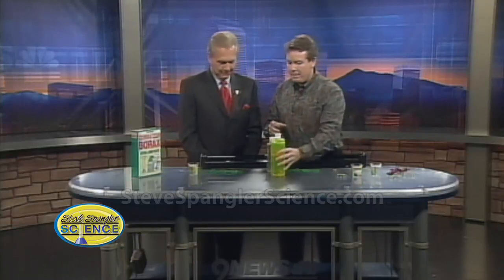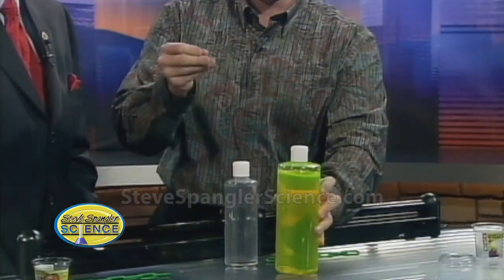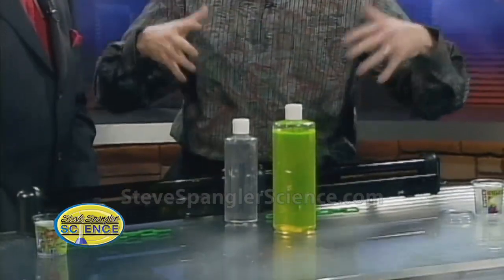Slime is actually a long chain of molecules, and I'll show you how the whole thing works. This is a solution called PVA — it stands for polyvinyl alcohol. They use PVA for a whole bunch of different things. There are actually little bags made out of PVA that just dissolve in the water in the washing machine.